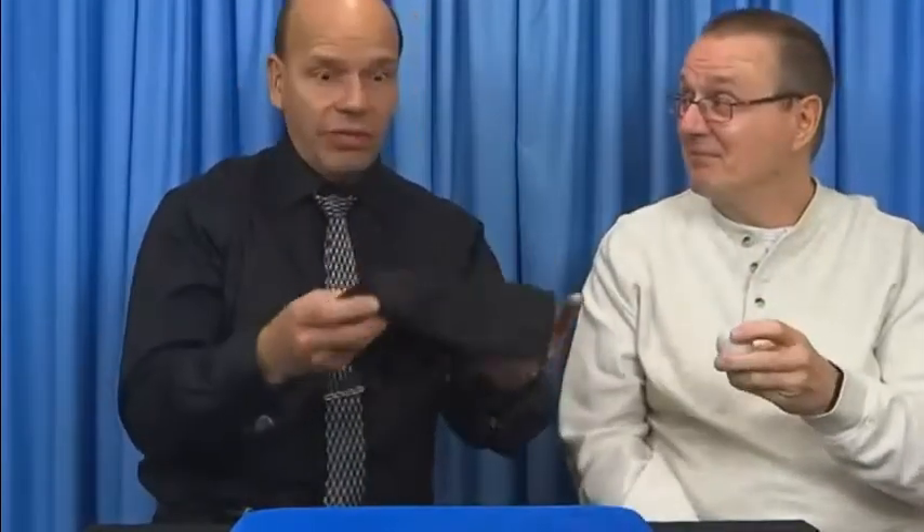The Molini egg bag comes with a great looking egg. Of course it comes with the bag and the instructions. If you ever wanted to do an egg bag routine, this is the one to get. So get a Molini egg bag and the egg.